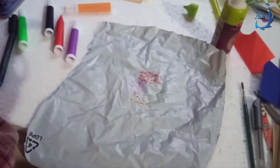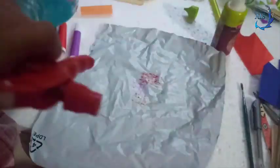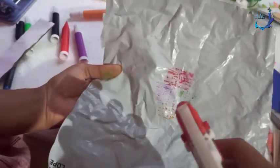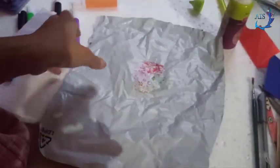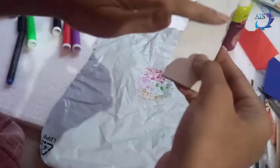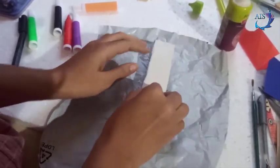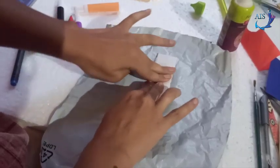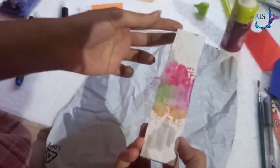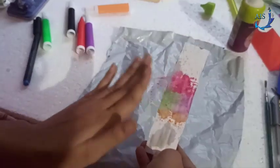Now I will spray some water on it. Yes, I've sprayed some water. Now take the white color cardboard piece and just press it onto the painted plastic bag like this. What you get is a nice texture on the cardboard. You need to let it dry and then do any kind of design on it.